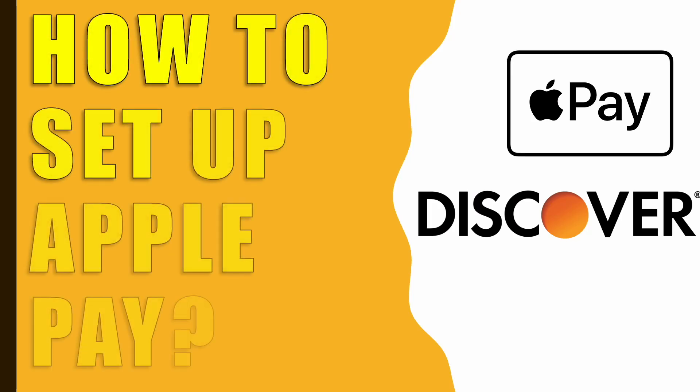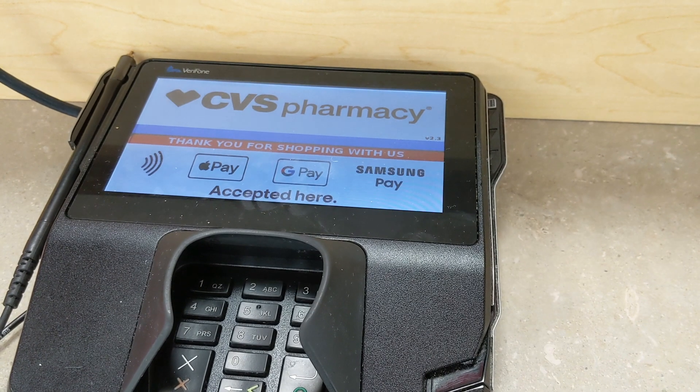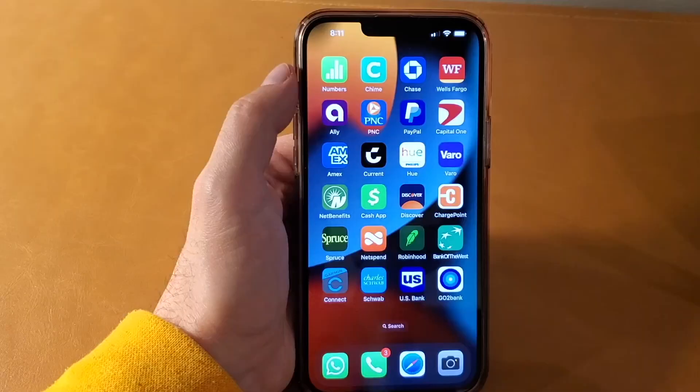How to add a Discover card to Apple Pay. To add a Discover card to Apple Pay, take your phone.